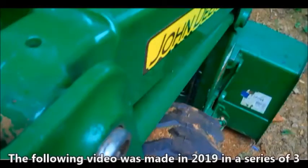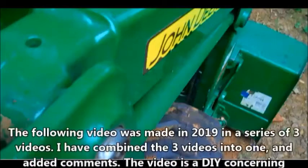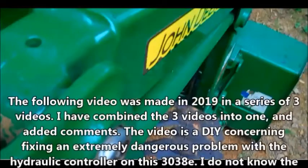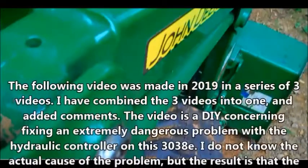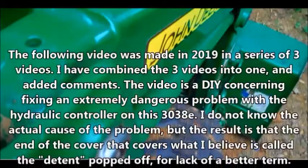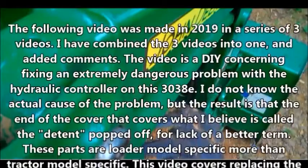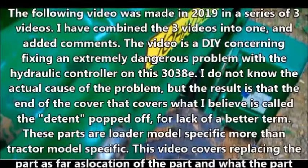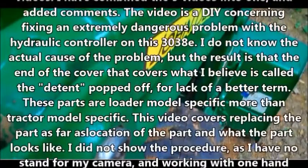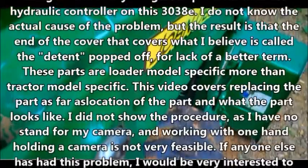The following video was made in 2019 as a series of three videos. I have combined the three videos into one and added comments. The video is a do-it-yourself DIY concerning fixing an extremely dangerous problem with the hydraulic controller on this 3038E. I do not know the actual cause of the problem, but the result is that the end of the cover — what I believe is called the detent — popped off. These parts are loader model specific more than tractor model specific.